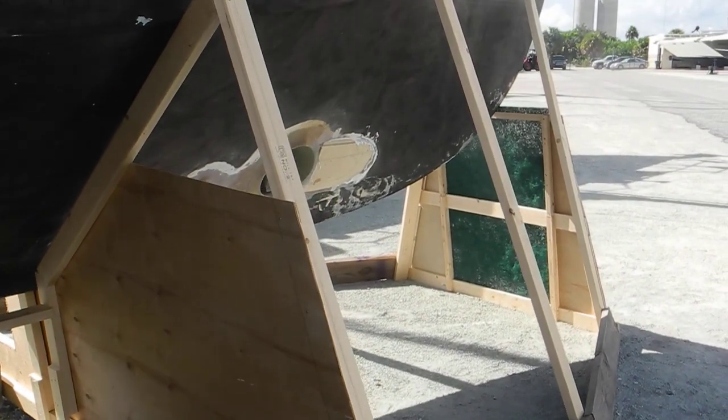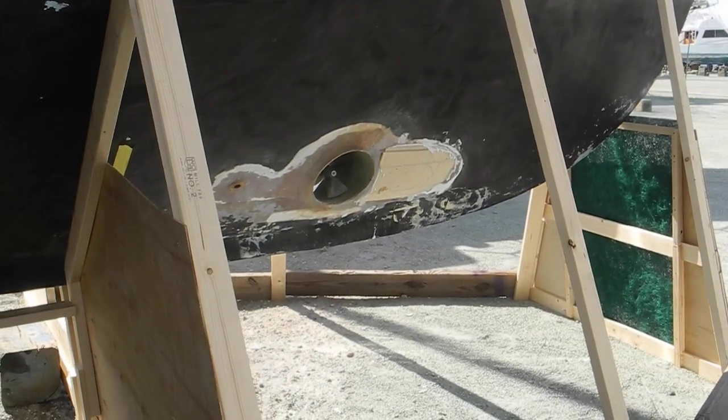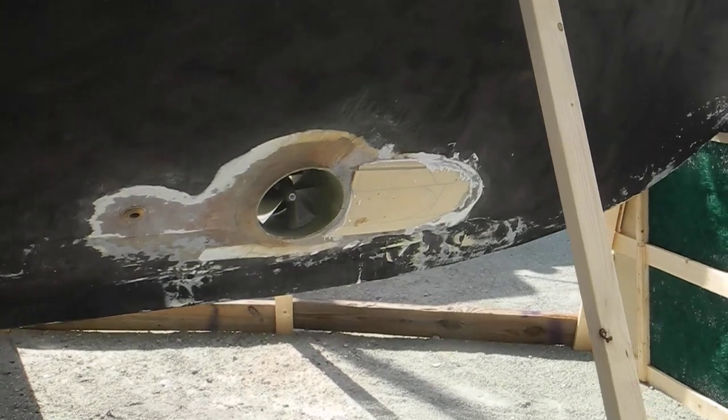Welcome to the boatyard and this 50-foot Grand Banks trawler pleasure boat. They're installing a bow thruster.